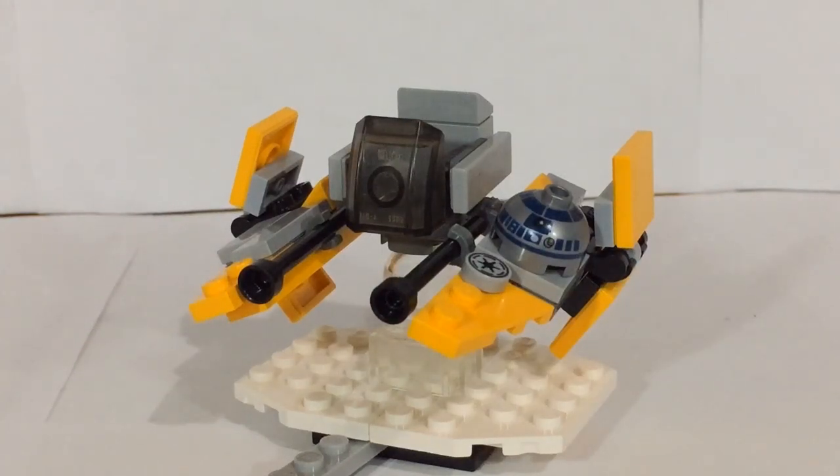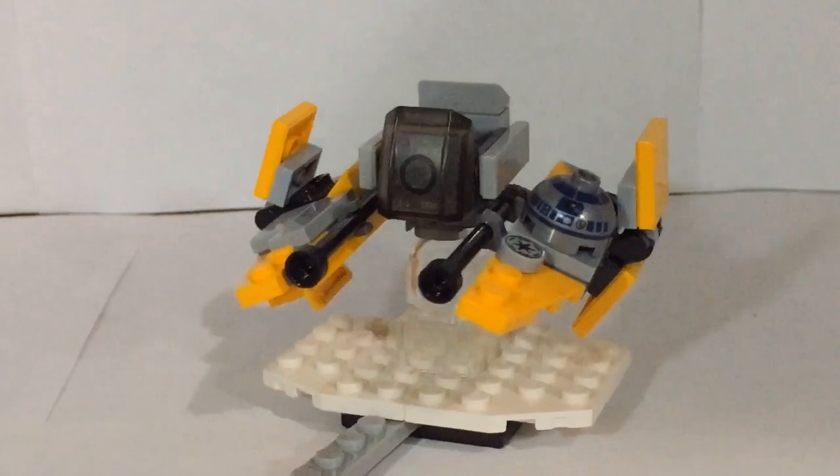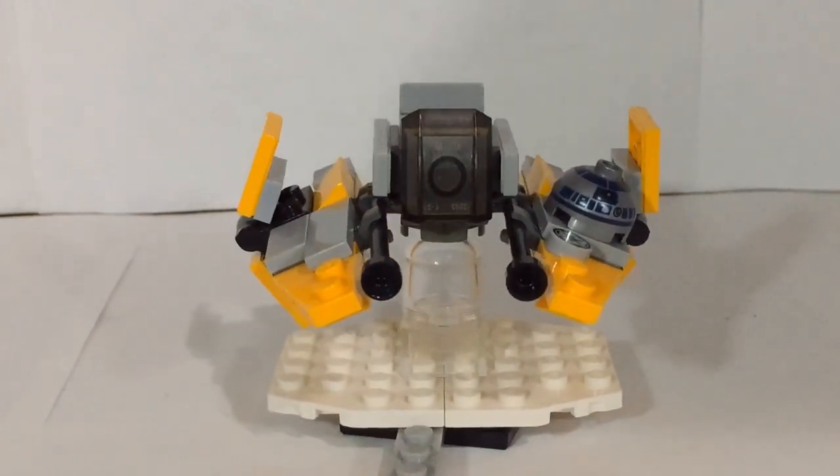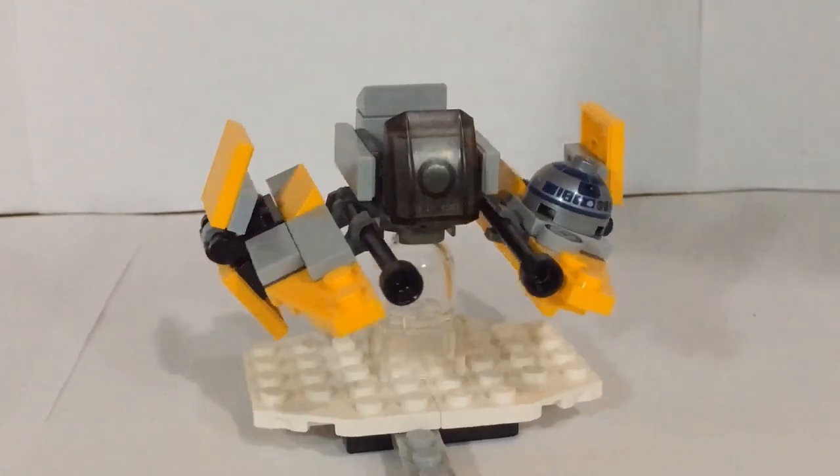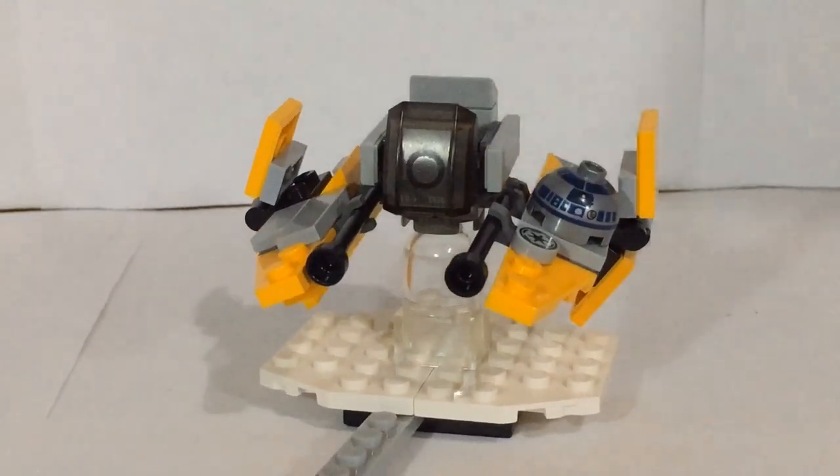Hey guys, Bobobricks here with another video, and today what I have for you guys is a mock showcase for my custom-made Anakin's Jedi Interceptor Microfighter. Now the Jedi Interceptor is one of my favorite Star Wars vehicles, being in the top two, which are the TIE Fighter and Jedi Interceptor, so I really do love this build.